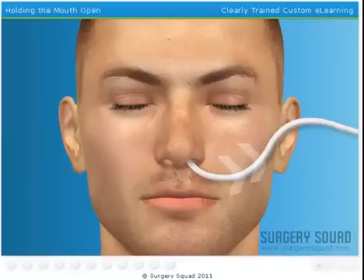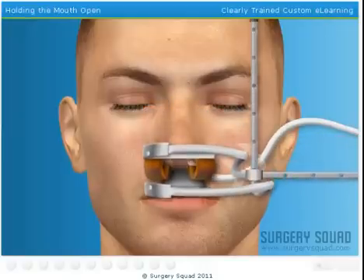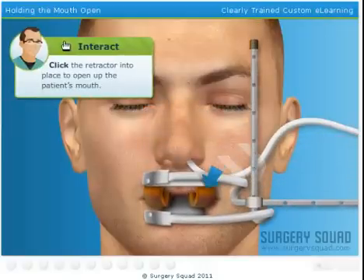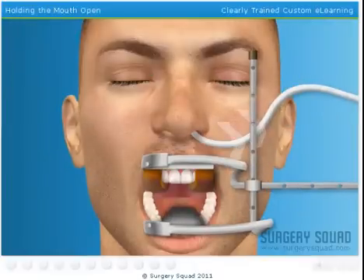We need to get our patient's mouth open wide so we have room to work. To do that, we'll use a special mouth gag retractor that opens the mouth, depresses the tongue, and locks into position. Why don't you take a crack at that? Great job! That should give us plenty of room.